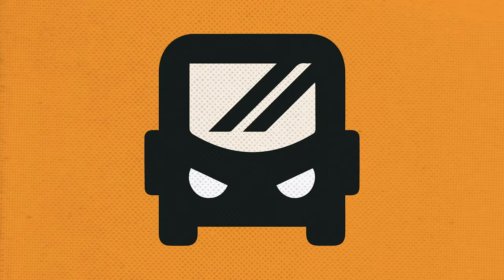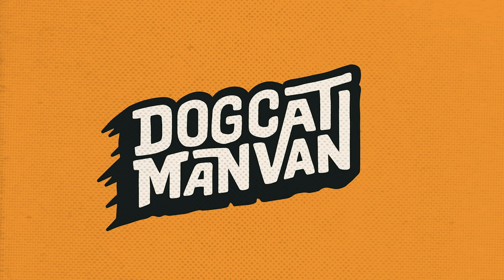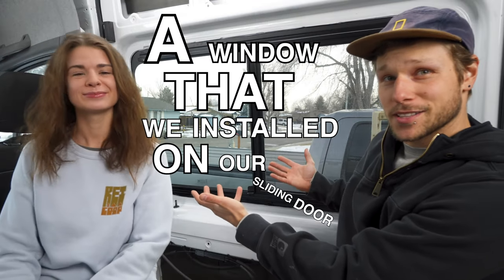Double-paint soundproof glass! Not really. But it's still a nice window. So today we're going to be talking about this — a window that we installed on our sliding door.